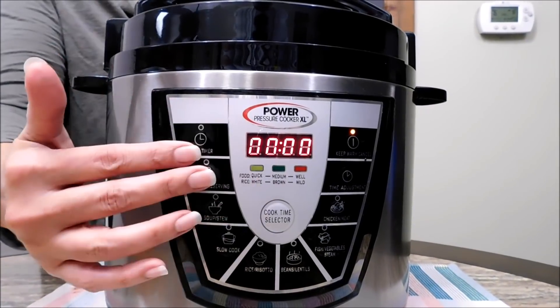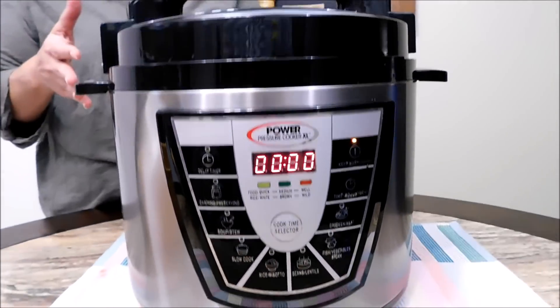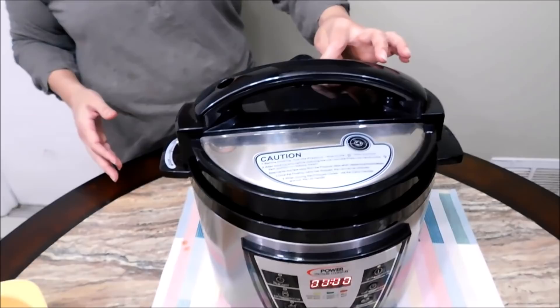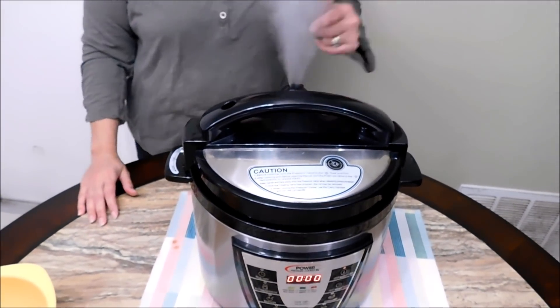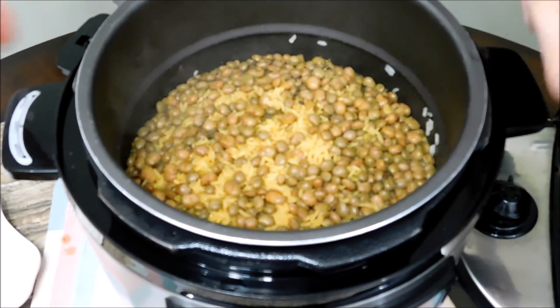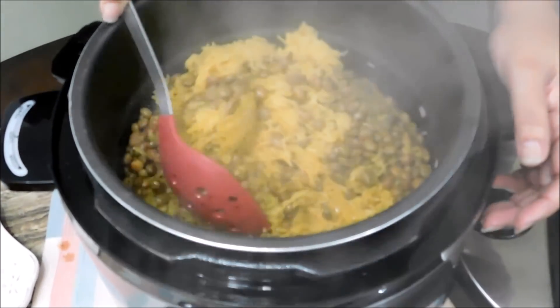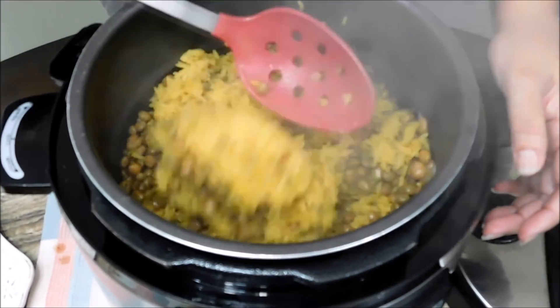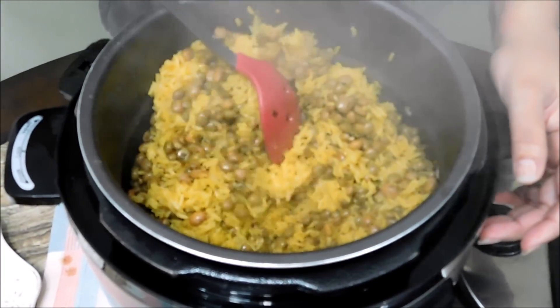The 13 minutes have gone by and now we're going to release the pressure. The pressure has been released — look at the rice, how beautiful! Now I'm going to show you it plated and I get to try some.